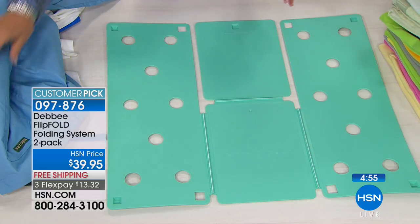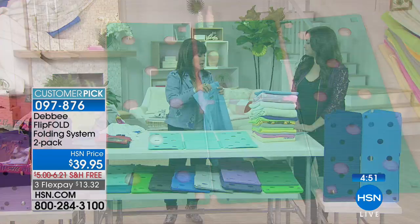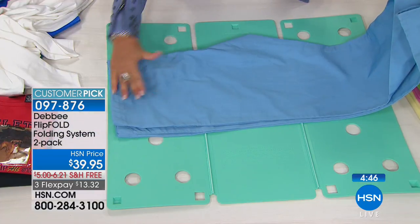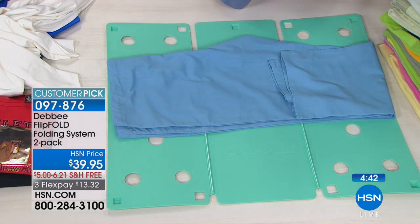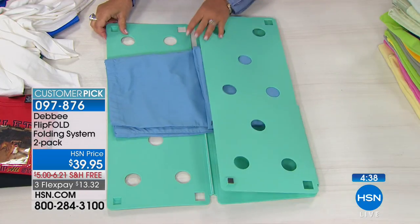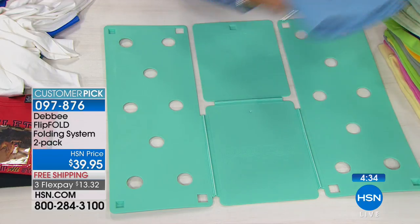You were talking about Dr. Oz, and they asked, 'Do you hang your scrubs in a hospital?' He said, 'We don't — we use the Flip Fold because they all have to be folded.' Now, I'm going to show you how to fold pants. You put the waistband at the edge of the board, you put the leg in, and put the top right in the middle. Now you can keep all of your sets together.